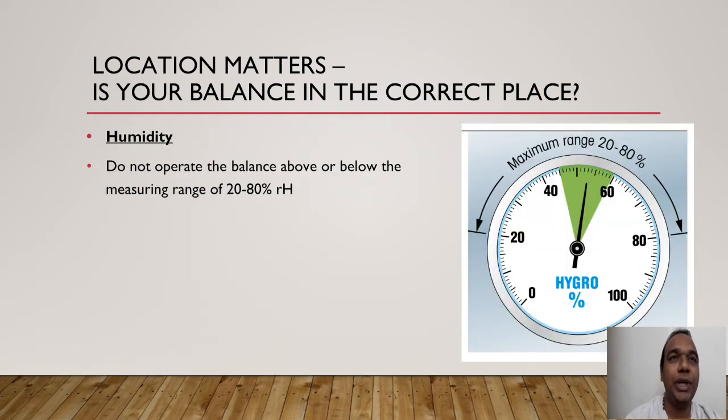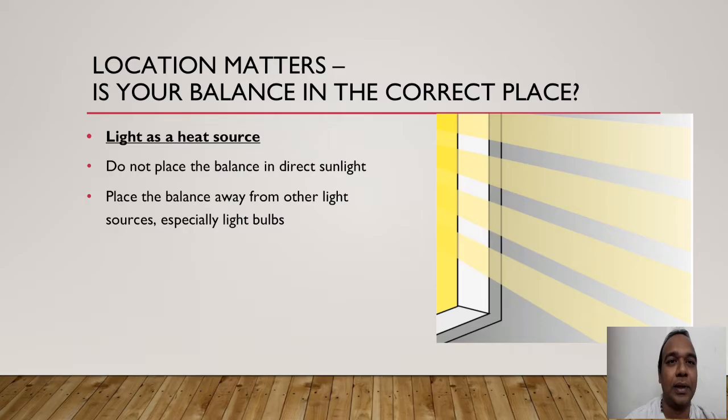Humidity plays a major role — it is very important. Humidity needs to be between 20 to 80 percent. Your weighing room should be humidified to 20 to 80 percent. What happens if humidity is outside this range will be covered in a later slide.